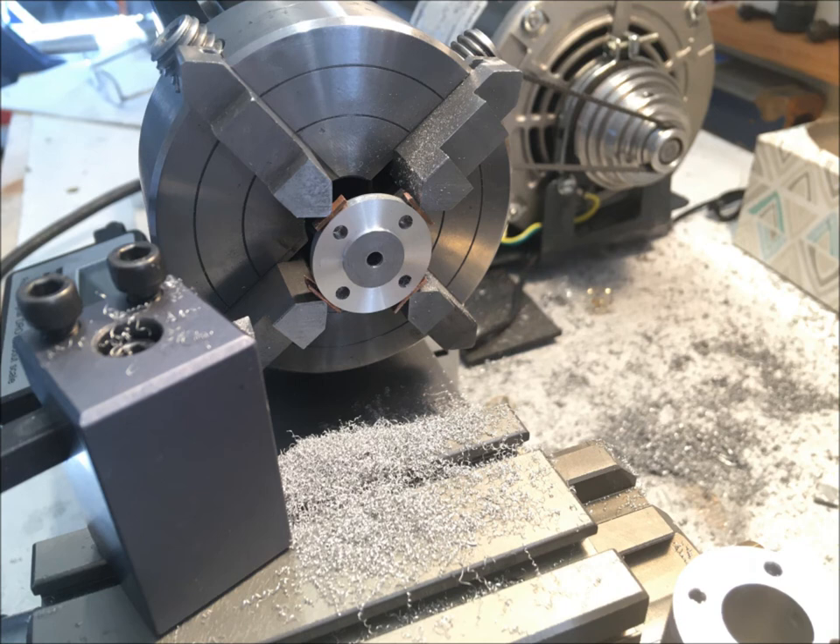I forgot to turn the shoulder on the bottom cap, so I set it back up in the four-jaw chuck, and was able to realign it to within two or three ten-thousandths of an inch, both concentrically and on its face.